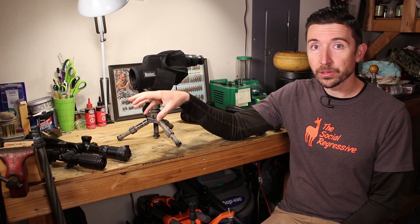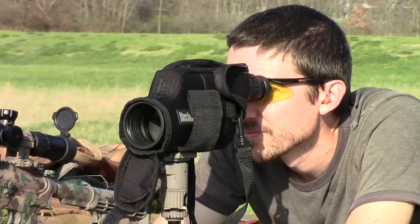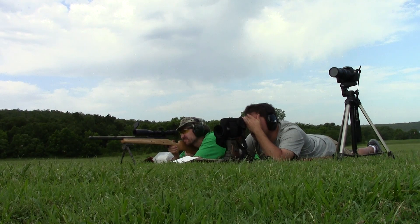Some spotting scopes have a milliradian reticle — like this Bushnell with their folded light path (FLP) design, which has an FFP milliradian reticle. That means it stretches and shrinks with the target as you change zoom, always measuring true. If you're spotting for someone with a milliradian scope, you can call 'you're off three milliradians to the left' and they can make that exact adjustment. You can also use the reticle to range targets if you know the approximate size of your target.